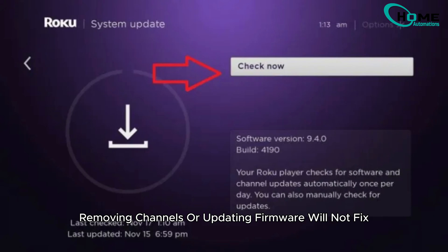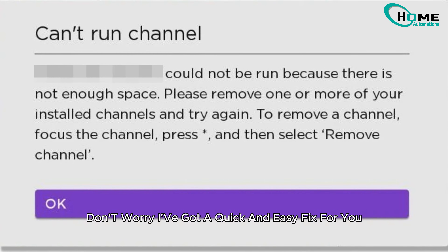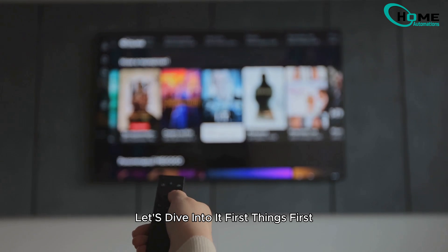Removing channels or updating firmware will not fix the 'not enough space' message on your Roku. Don't worry, I've got a quick and easy fix for you. Let's dive into it.